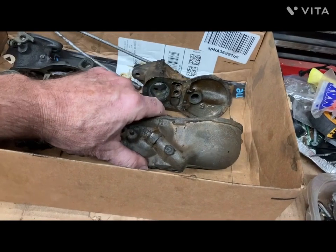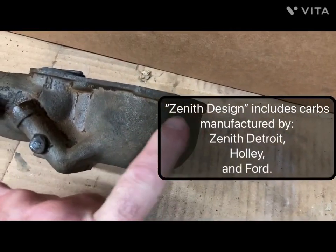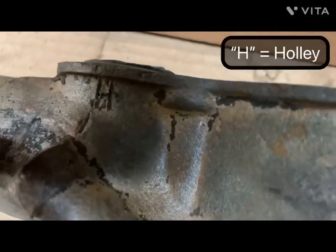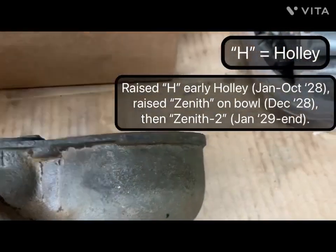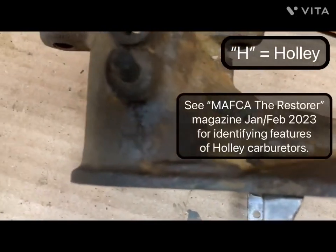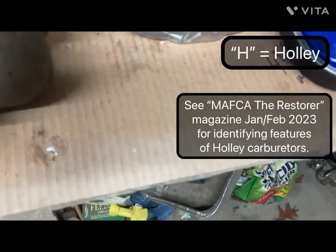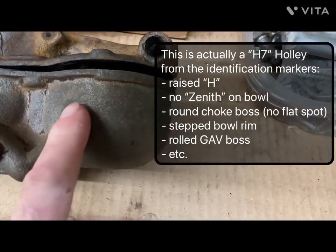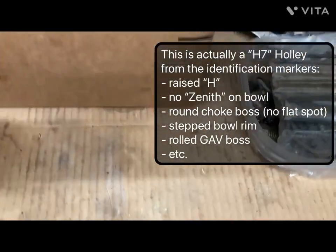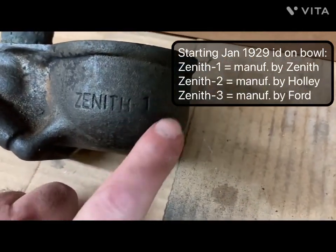So these are the Zeniths. This is a Zenith with no brand name markings — it's got a little H right there. And on the upper body top you can see a little H right there for Holley, so this one's a Holley. But they didn't mark it with Zenith or Zenith 2. Later on they started to have to mark them as Zenith 1 and 2. So once they started ID'ing them with the numbers, this is a Zenith 1 — you can see the one right there.